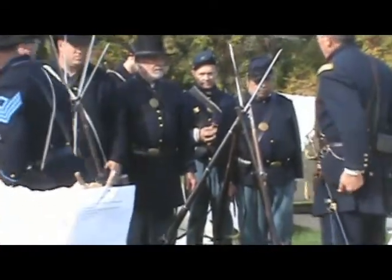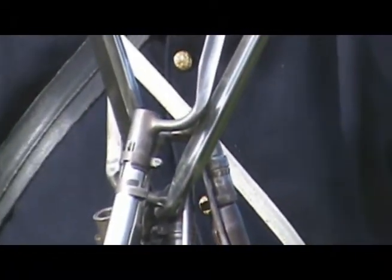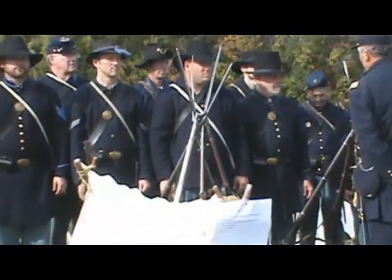Now you see it coming around. They cannot walk through the frame — never walk through the stacking arms. They fall down and hurt you, so they'll actually disperse around. Now he's given final orders.